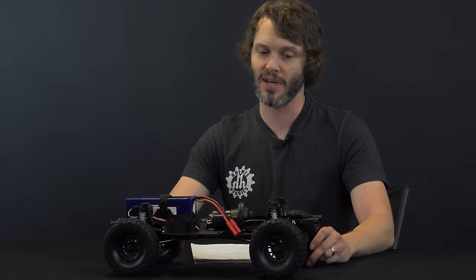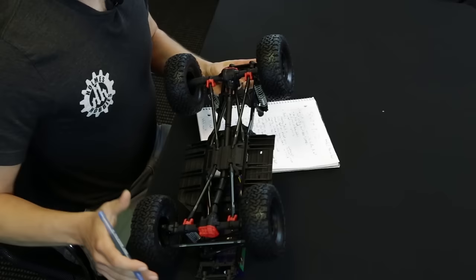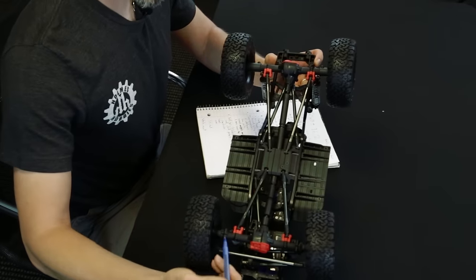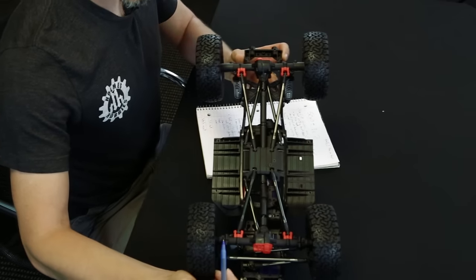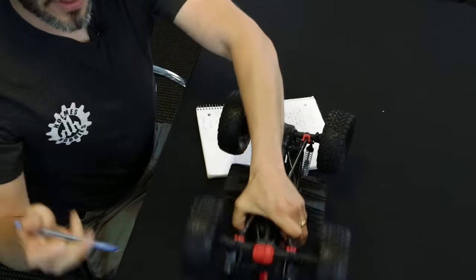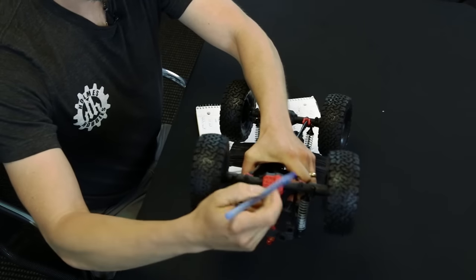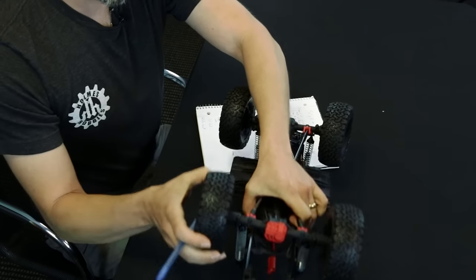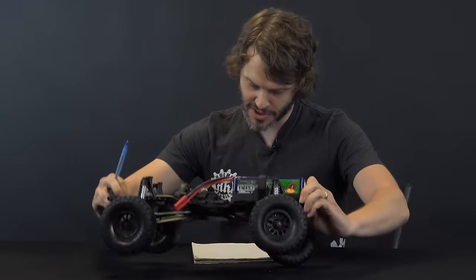They're paying attention to the market, and this release has really met every expectation. The axle tubes themselves are also a clamping design — taking what the aftermarket has shown to be better. You can see the clamping onto the tube right here on the C-hub. On the rear axle tube as well, they have a clamping design that keeps them from getting loose and from coming off. There's also a spline that fits between the two, preventing it from twisting, which is very nice for the front axles.